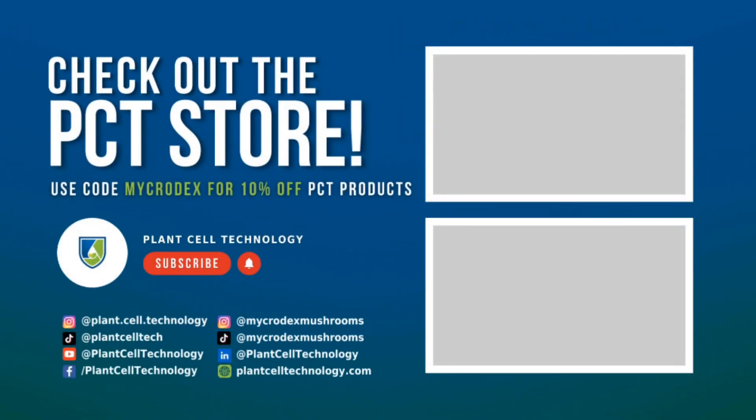Hey, Microdex here. If you guys want to support the channel and save some money on plant and fungi supplies, go check out the Plant Style Technology store and use the code MICRODEX to save 10%.